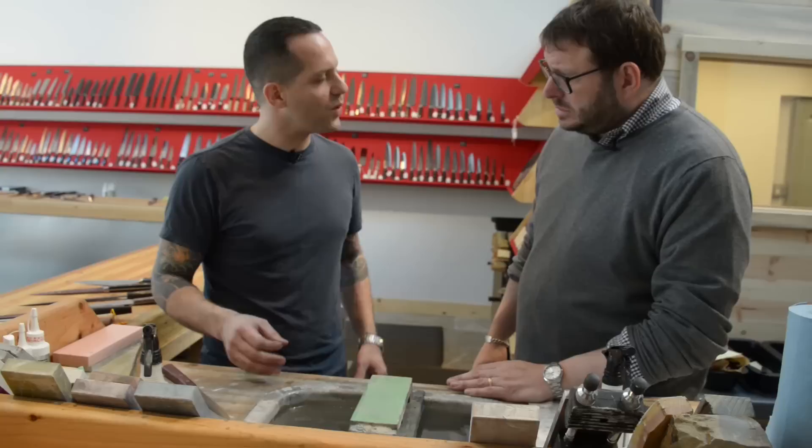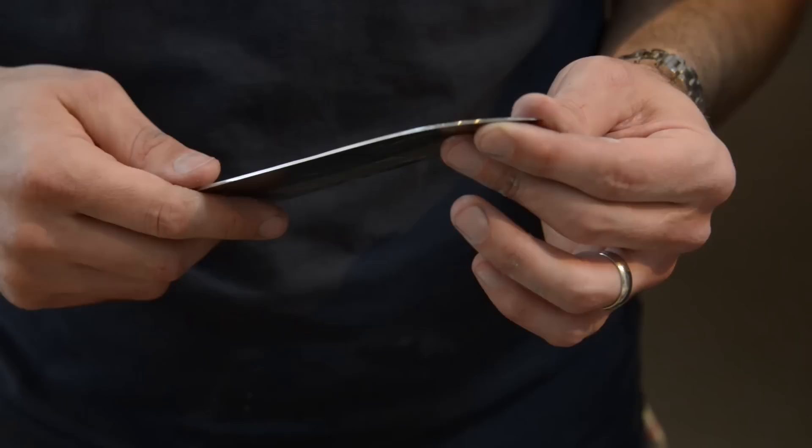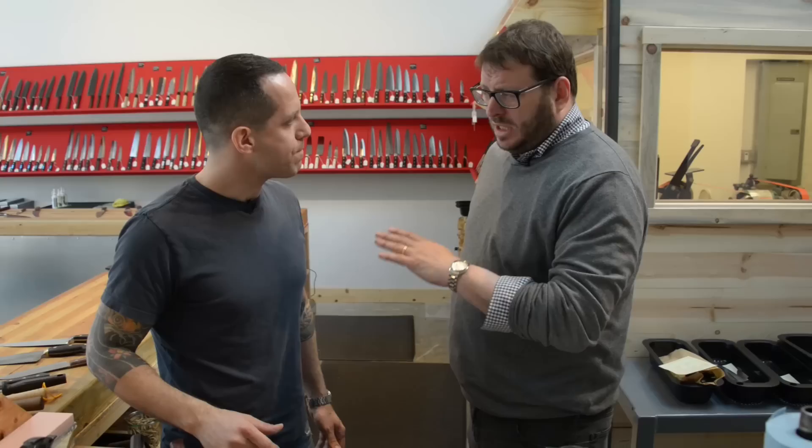It's a whetstone. We use water, which makes it wet, but even if you use oil, it's a whetstone. That's just what that style is called. Sharpening stones is synonymous with whetstone these days.